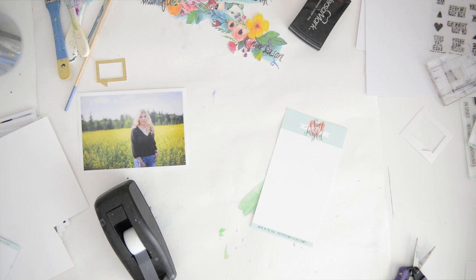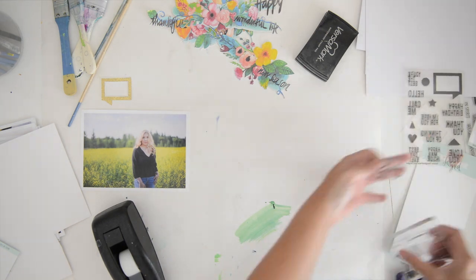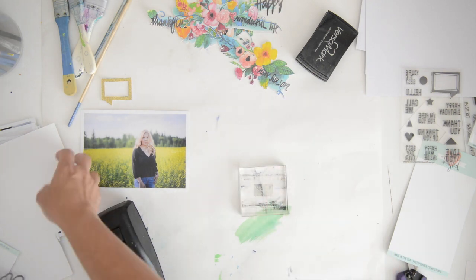I'm going to do this again with the hearts, the triangles, and the little stars — two sets of those — because I was thinking to use them as embellishments on my page.